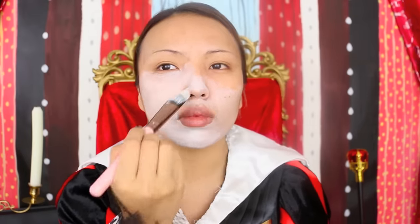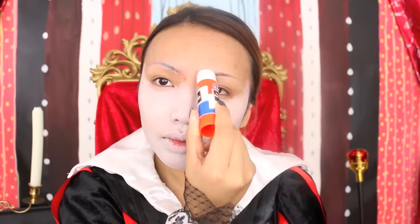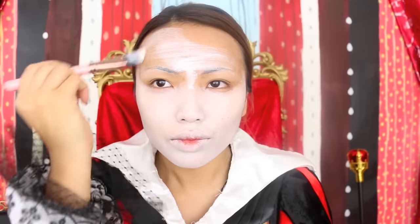Face paint! A white face paint is a must in my makeup routine, so I'm going to apply this all over my face with a flat brush. For the brows, I'm going to use an Elmer's washable glue and flatten them so I can create a beautiful white canvas.